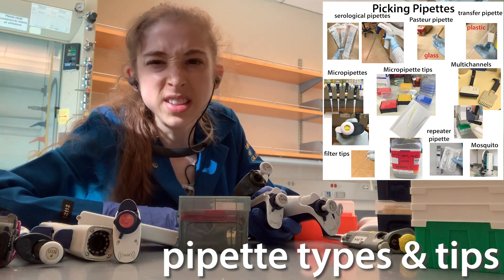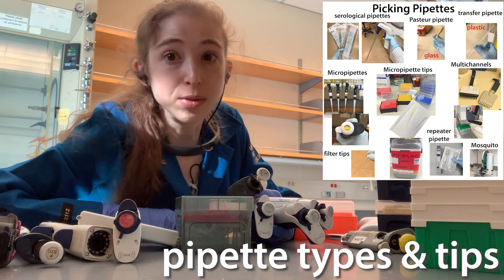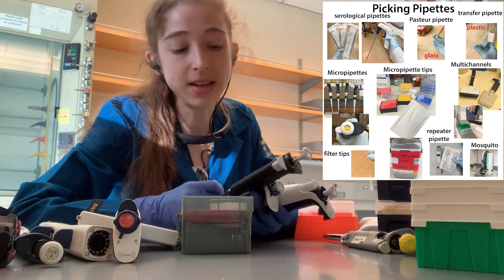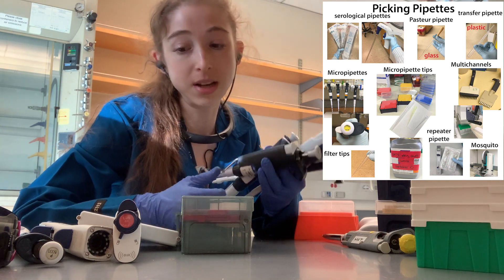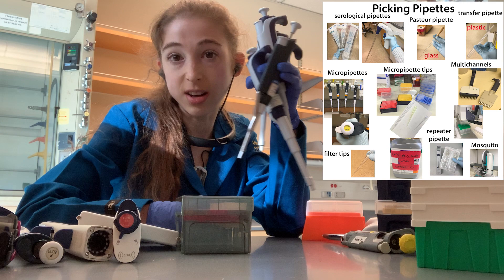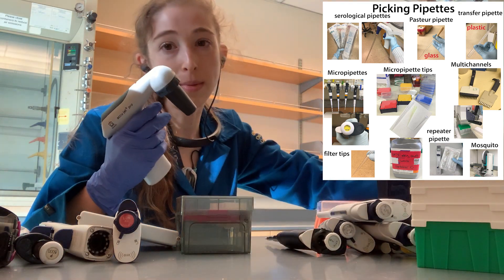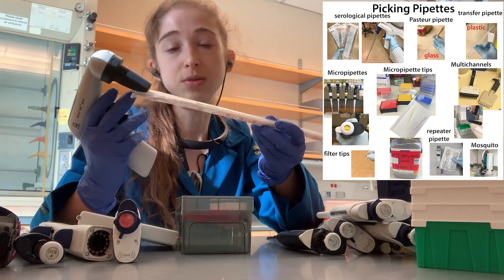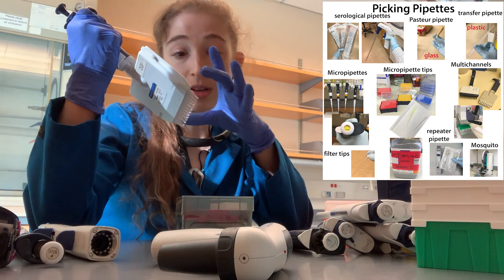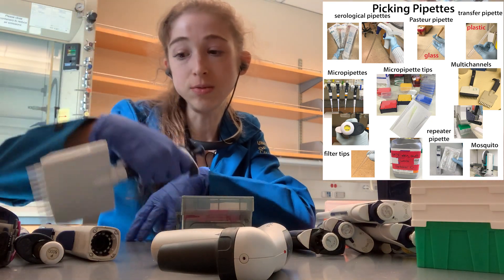Let's talk tips — pipette tips, and pipettes themselves. If you go into any sort of biochemistry or molecular biology lab, you're going to see a lot of pipettes in a lot of different forms. We're talking about micropipettes, which are go-to tools, pipette-men which can do bigger volumes, and multi-channels which will allow you to do multiple ones at once.